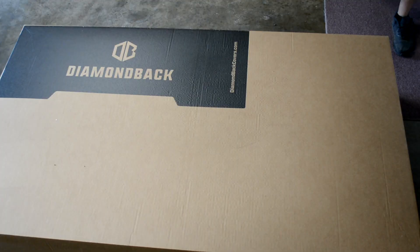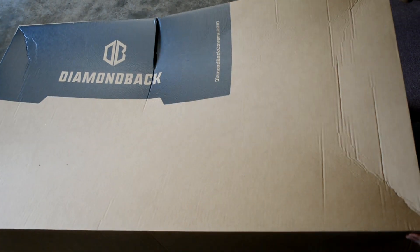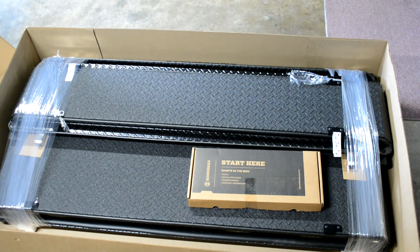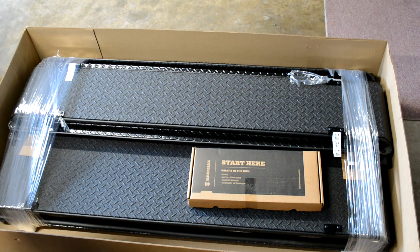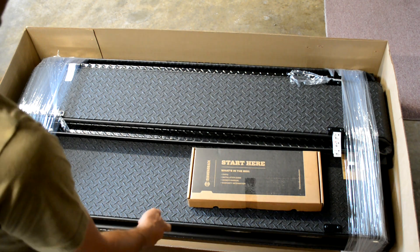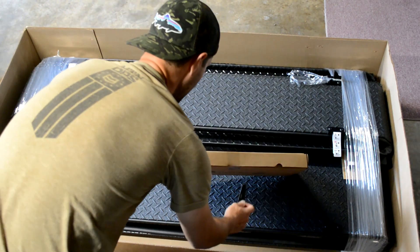All right, so the first step here is the actual unboxing. There we go. I got the black finish on it — you can get these with chrome, but I got mine with the black finish. It's a black truck, so I thought it would look good. You can see everything is packed nicely, and we'll go ahead and start.